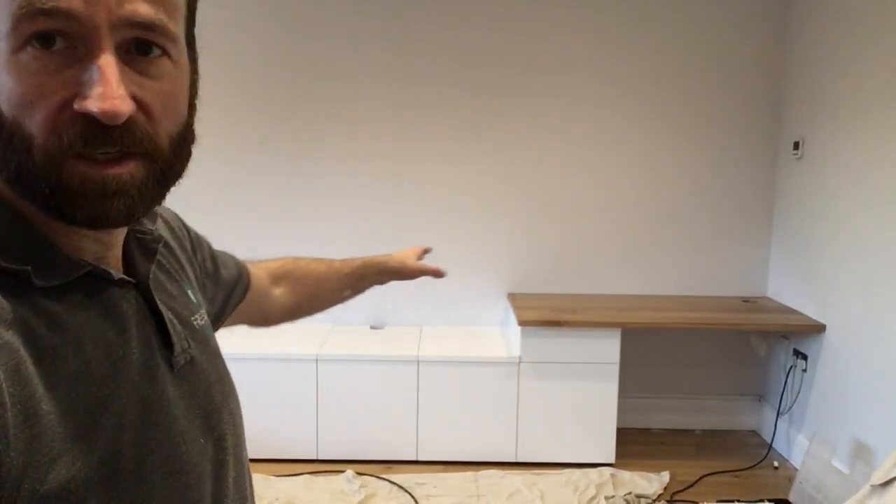If the light's still good by the time we're finished, I'll get some finished photos, and with a bit of luck we'll get the projector in and see how it projects on this wall - it should pretty much fill that wall. It's all been designed so that as it goes out from the projector, it should just clear that step to the desk. So we shall see.